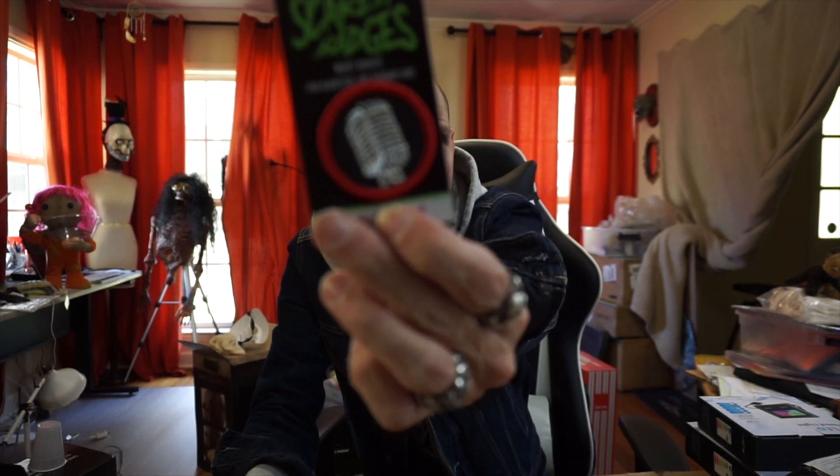Chickened out, pumpkin patch, Krampus. There's even one for haunt couple and haunt widower or widow. Check them out. They sent me the media mogul badge. Thank you, Skaret Badges. Go check them out — they also sent me a little keychain. The website is SkaredBadges.com. I will put this on my zombie jacket — not this one, but the other one.